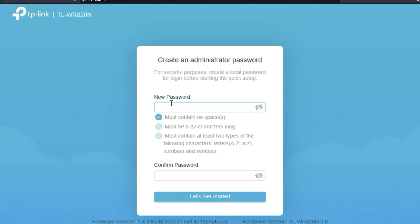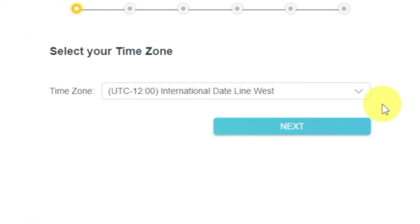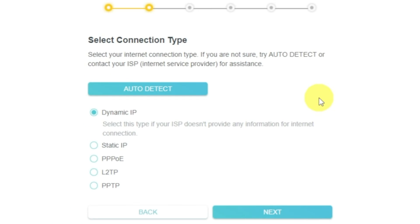First, you need to set a password for the personal cabinet of your router. I should also warn you that depending on the firmware version, you may not have some setup steps or they will be in a different order. If you don't remember which connection type you have, select any and click next. On the next page, select the type of internet connection.